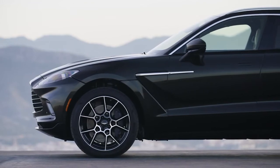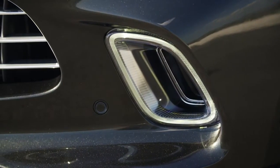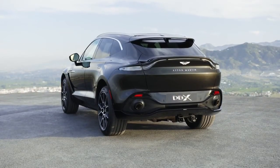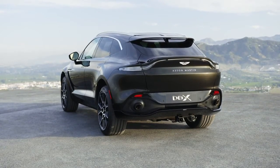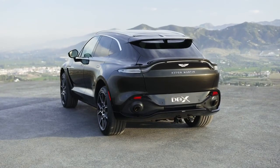The DRLs are hollow and actually channel air into the front brakes — a nice little touch from Aston Martin. Looking at the back of the car, it looks rather menacing and very good.